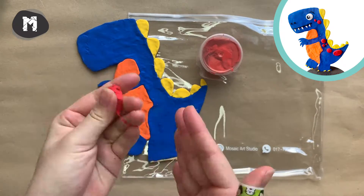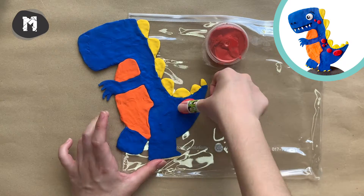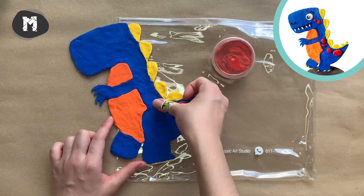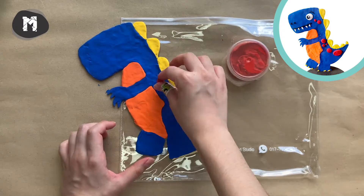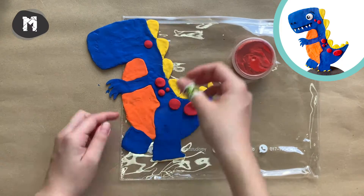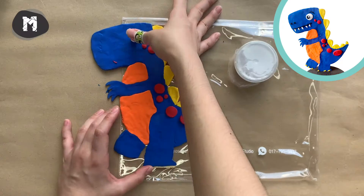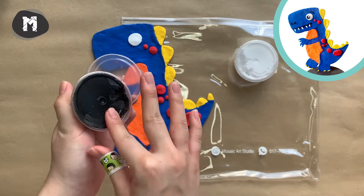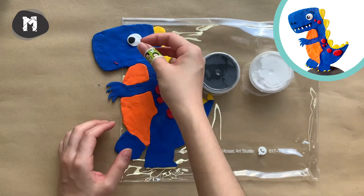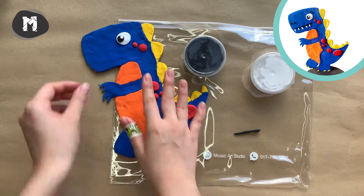Let's make some red spots for the T-Rex. Repeat the same method to make an eye for your T-Rex, and don't forget about the eyebrow and smiley face.